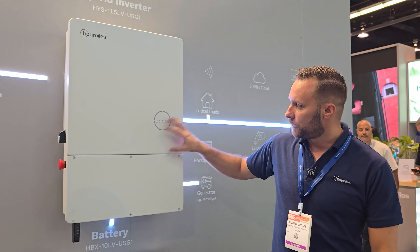So the LEDs around here will be your battery charging indicators — zero to 25, 25 to 50, 50 to 75, and then 100%. This will show you when you're connected and how it's working: PV, AC, communication. And then you'll get three blue lights whenever your DTS is connected to the internet.